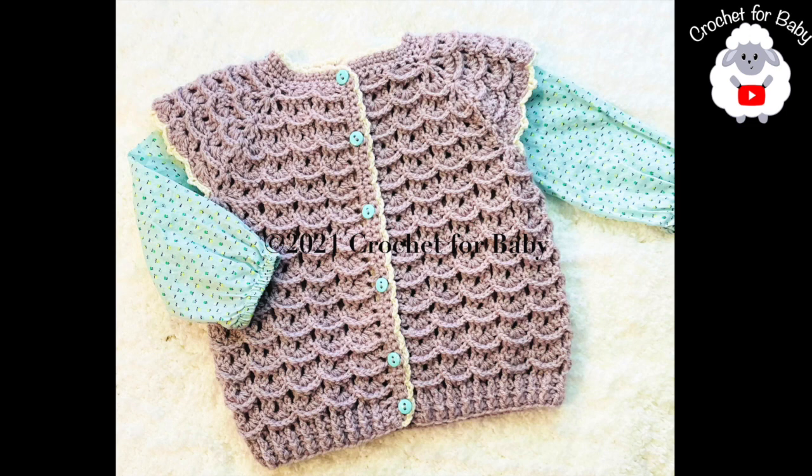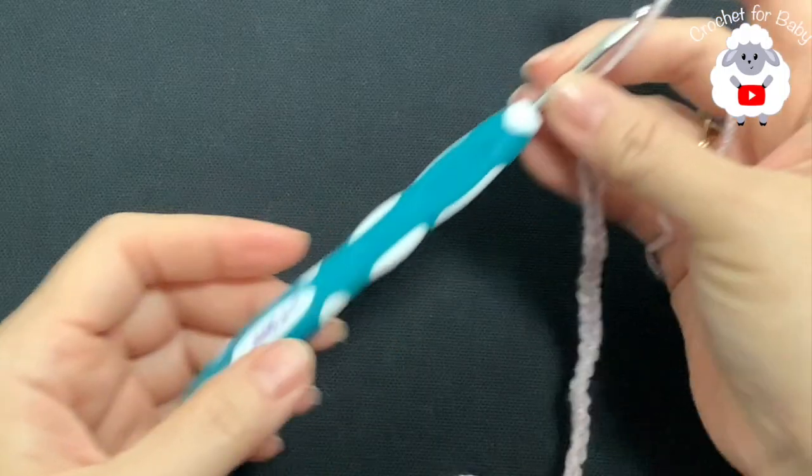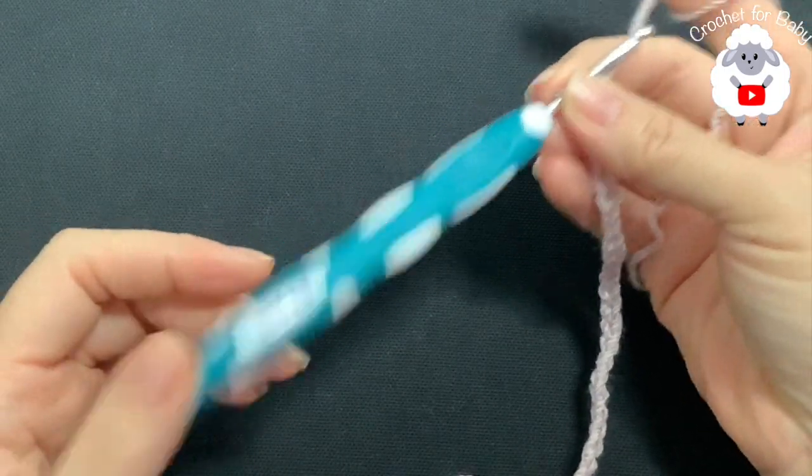Let's get started, but first don't forget to subscribe, share my tutorials, and if you like this video please give it a thumbs up. Thanks for watching. To make this little vest I'll be using this four millimeter crochet hook.